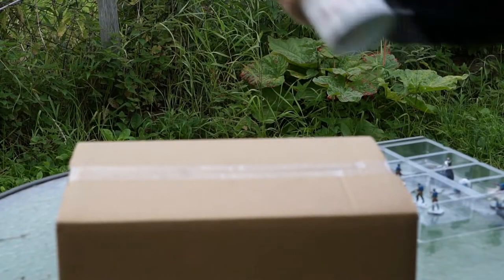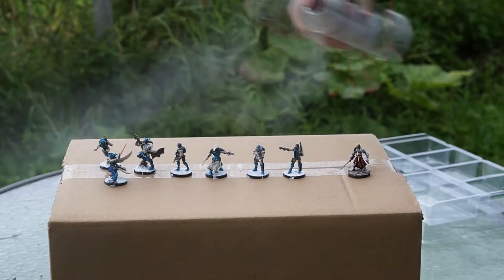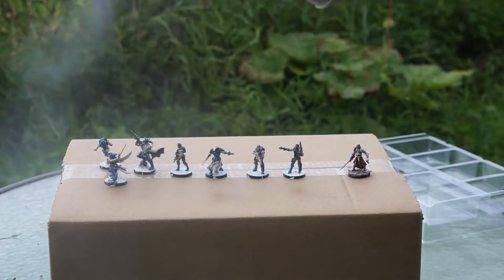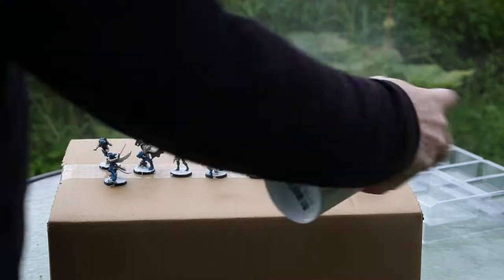I'm just going to show you how I do my varnish on my Infinity miniatures panel. What you want to do here is cover everything from top to bottom, bottom to top, sideways — all the ways. In small bursts, getting all of the miniatures coated.